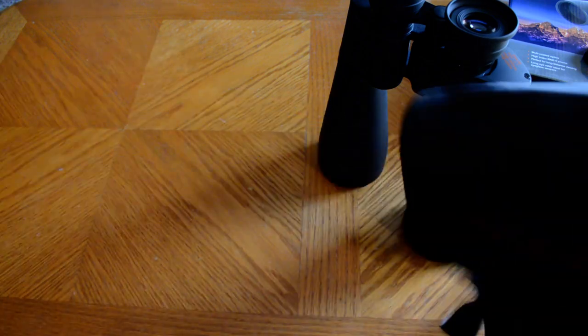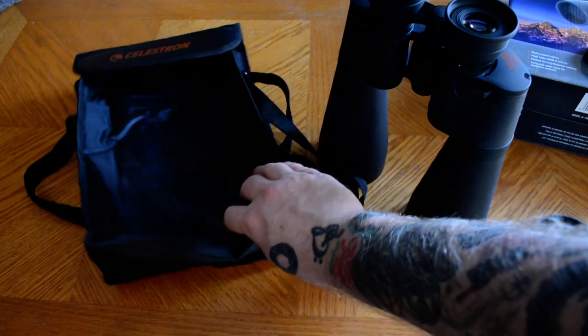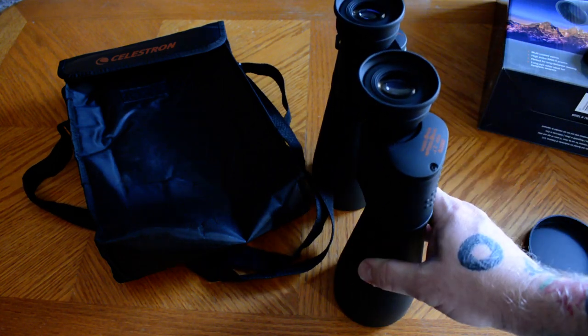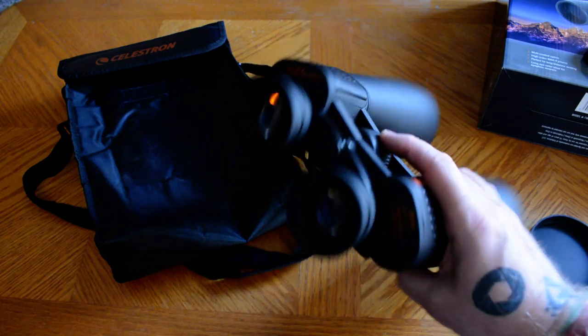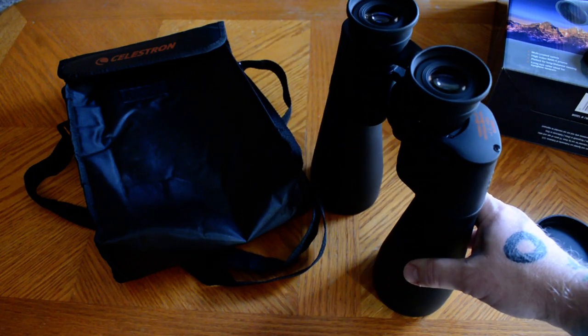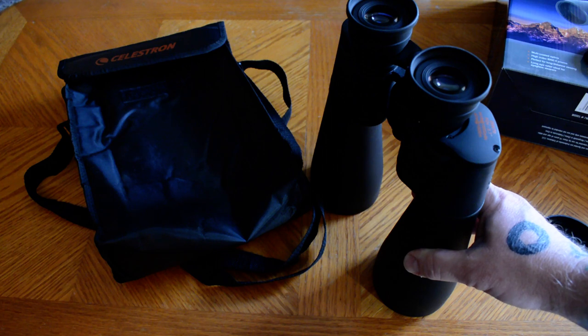The included bag is kind of thin and flimsy and doesn't have pockets or anything unfortunately, but it does provide a little bit of a case for them. Eventually I'm going to purchase an Apache plastic carry case for this and some of the other accessories. Now, these binoculars — you'll want to use a tripod with them for extended viewing. They're okay to hand-hold for maybe 5, 10, 15 minutes if you have good arm muscles, but eventually you're going to have a lot of vibration and shake, your arms will get tired, so you'll want to use a tripod.